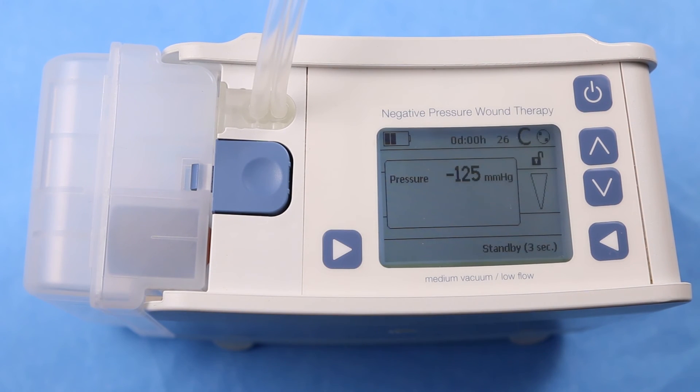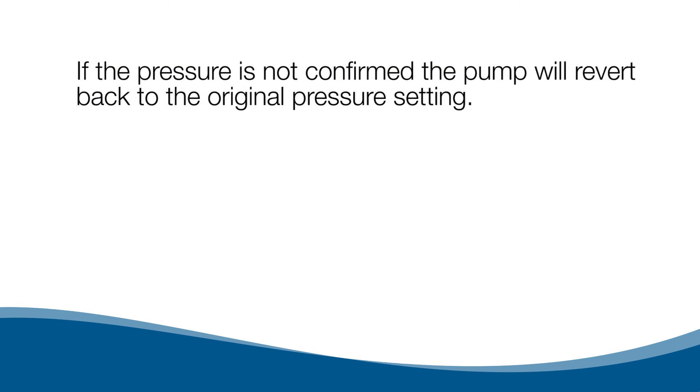The pressure can now be changed in increments of 5 mmHg. If the pressure is not confirmed, the pump will revert back to the original pressure setting.